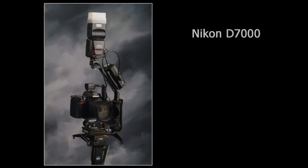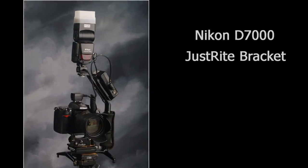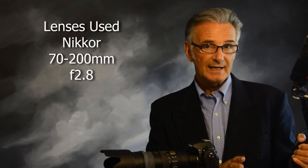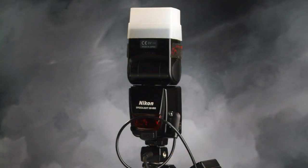I put the camera onto a rotating bracket made by JustRight, as you can see here, and that also hooks onto another bracket. The bracket I have isn't made anymore, but it's very similar to the JustRight bracket which you can still get. They make all different brackets and swivel pieces for all different cameras. On it I had a SB800 flash — I mostly use this flash for bounce light or for fill. For fill, I'll shoot at about a 45-degree angle, and if I can bounce, I'll use bounce light.